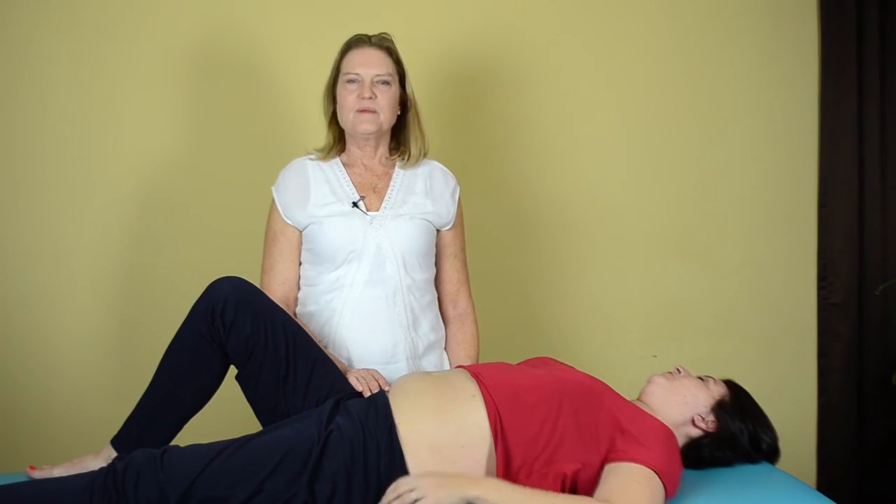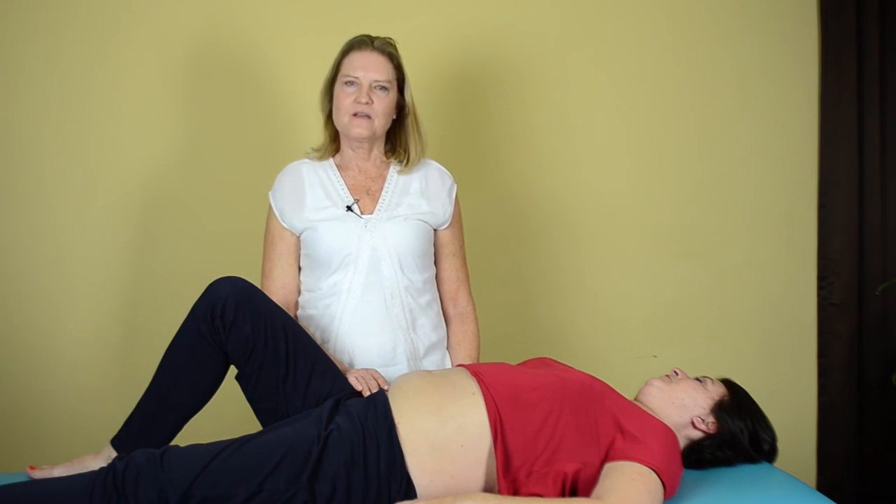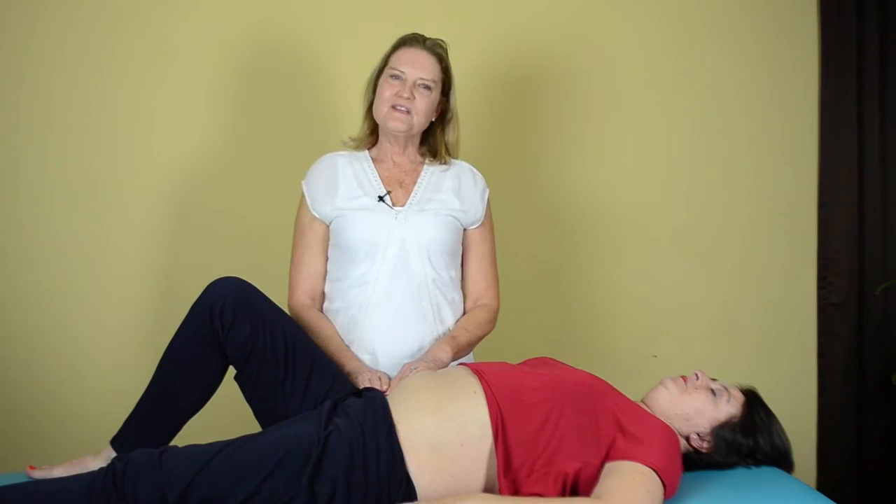When you take Visceral Manipulation 1 and 2, you will be able to help your patients that have these chronic sports injuries, and you will learn this technique and many others.